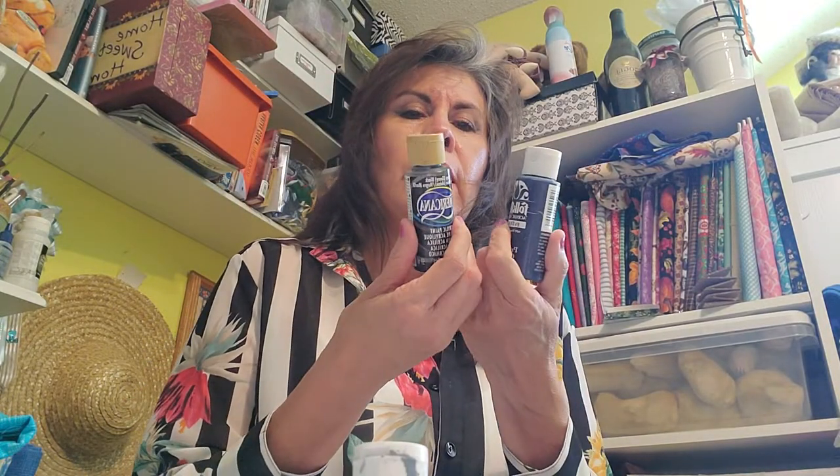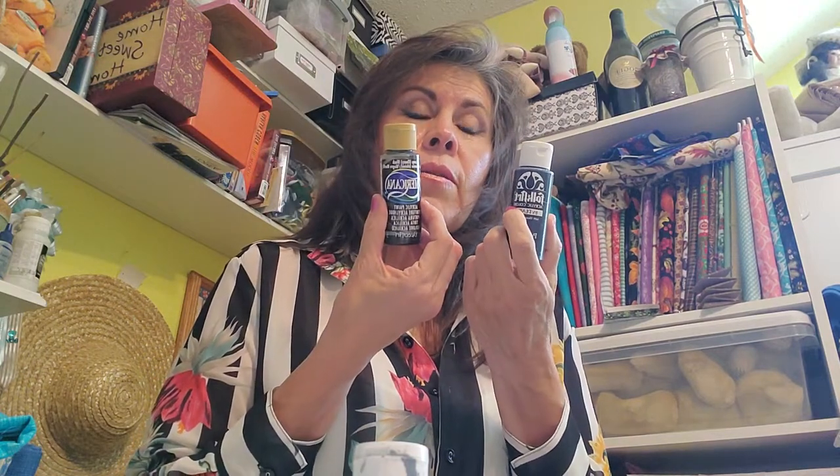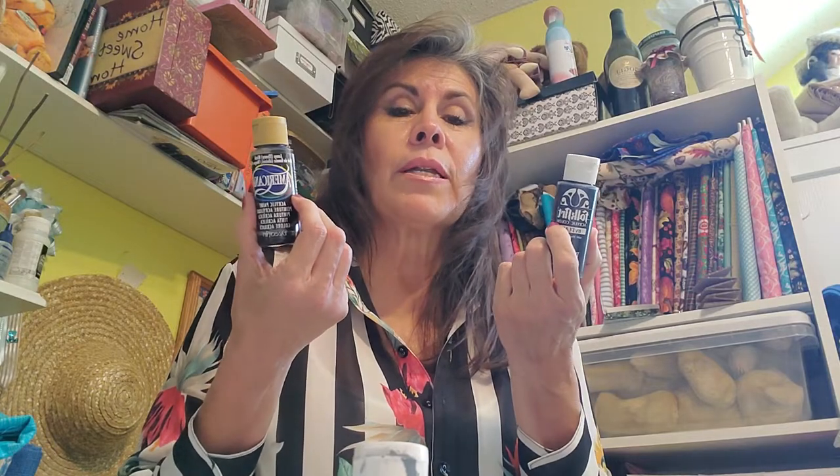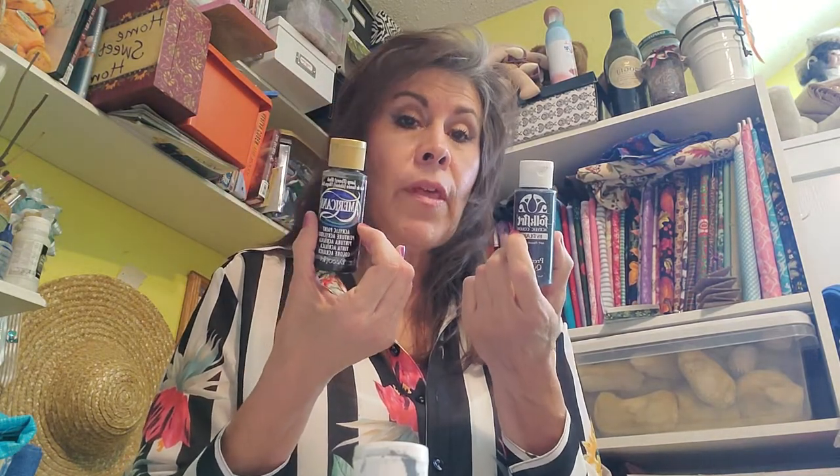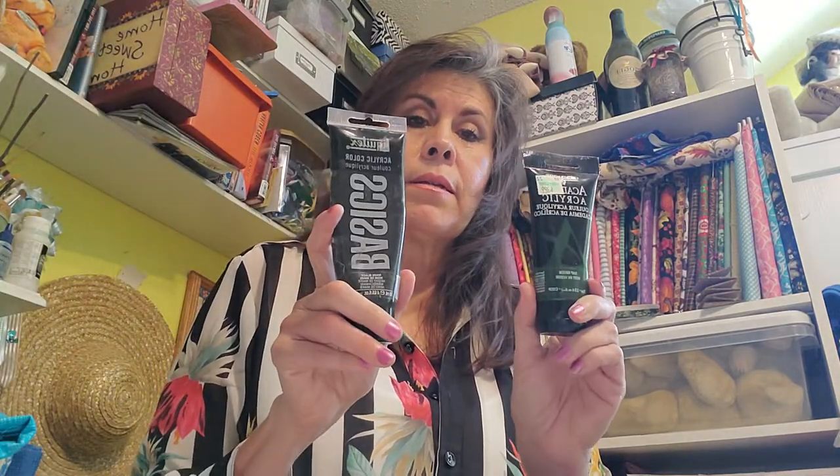Look in the weekly sales on the Hobby Lobby and Michael's websites to find out what's on sale. They also have coupons you can use on items at regular price. Buy a couple of items at regular price and use the coupon on those. For doing actual canvas paintings you want better paint. That covers what you need for the canvas project.